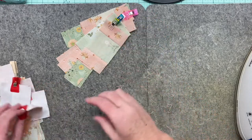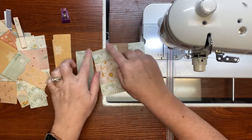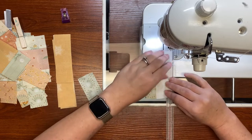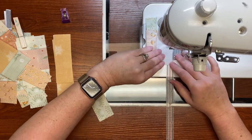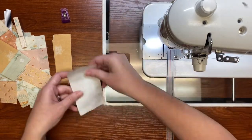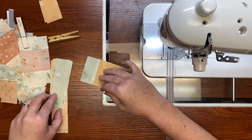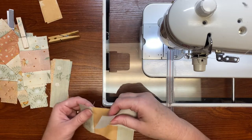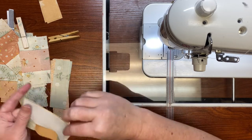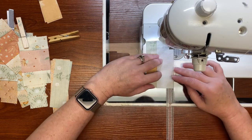Now we're sewing the next two pieces to complete the first round. I sew these on each of the pieces the same way as before — sew the first two and clip it right back into place. My workflow is: sew this round on all blocks, press all of them, then sew the two short sides on all blocks, press all of them, then sew that last piece around all the blocks, and press all of them.